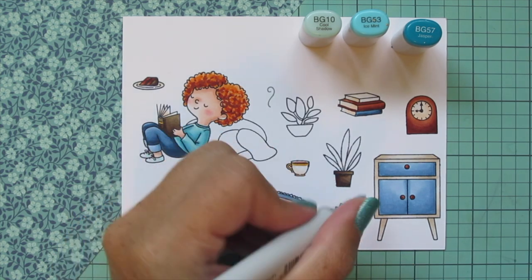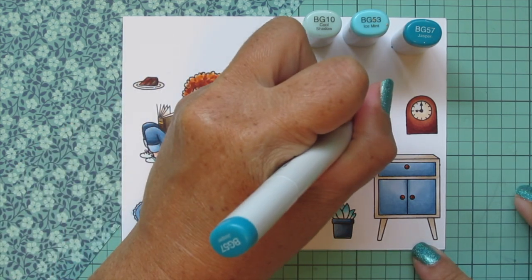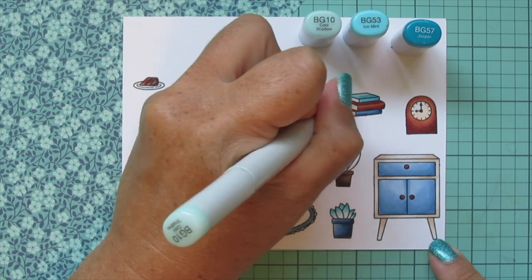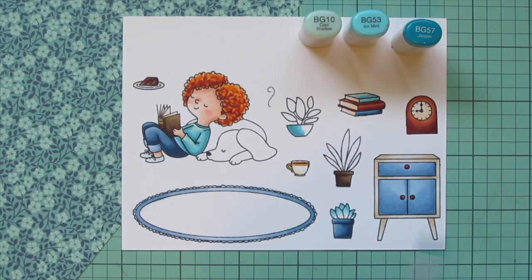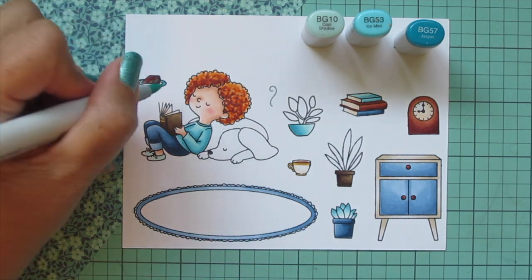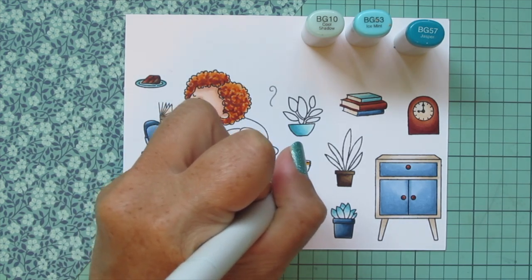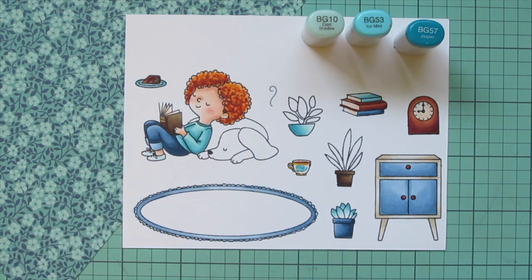I'm using these shades to add some little tips to my plant to create a two-toned look that pulls the blue and green together, leaving part white for now. I'm also doing the last book in the stack with this combo and the last of my plant pots, flipping the shadows with the darkest on the left and highlight on the right. I used E57 and E53 to add a little rim to that plate, then colored the center with BG10. I used BG10 and BG53 for a little design on the teacup and BG57 to add a little rose on top of that.